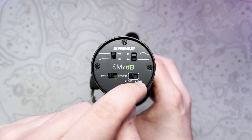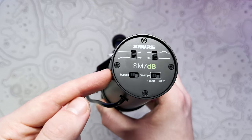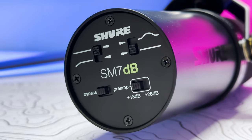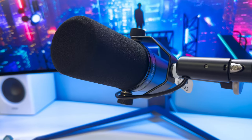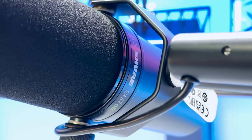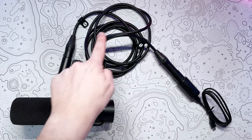Thanks to the built-in preamp that's new on the SM7DB, you can add either 18 or 28dB of low noise gain. So if you're recording quieter vocals you can crank it up to 28, or if you're recording guitar you'd likely set it to 18 — though it takes some tweaking to work with your system and audio interface. This also means you will not need an inline preamp, which massively simplifies and declutters your audio setup. That might not sound like a big deal, but it makes a huge difference.